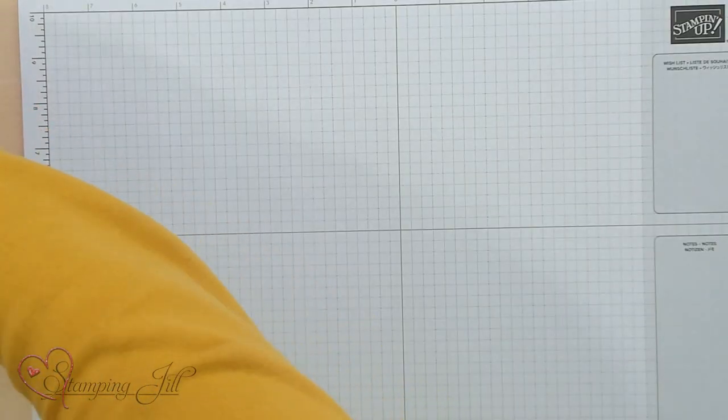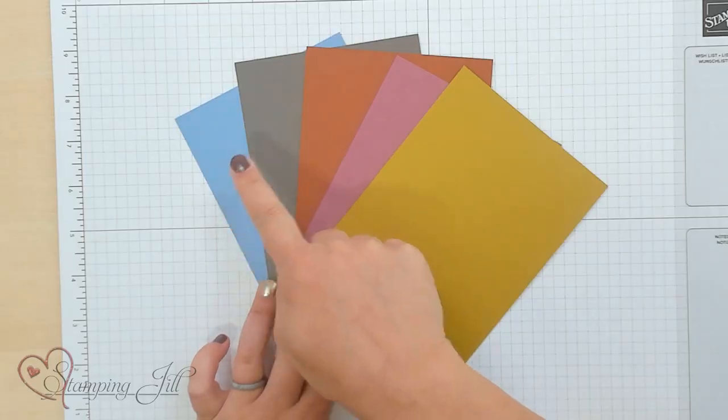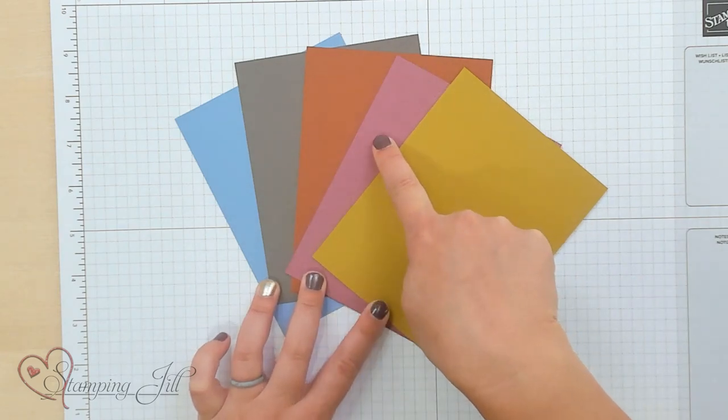I want to show you this really fun technique — it's called the Bleach Technique. It's something that's been around for a really long time, but I haven't played with it in a while, and I thought it would go really well with the new in colors. I have our five new in colors here. I want to show you how each of these colors changes when you stamp it using bleach.